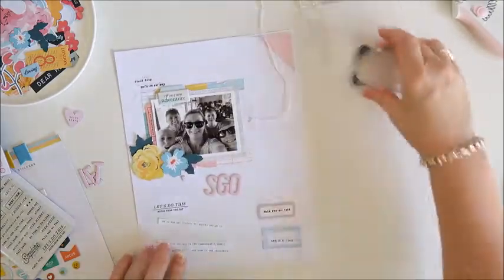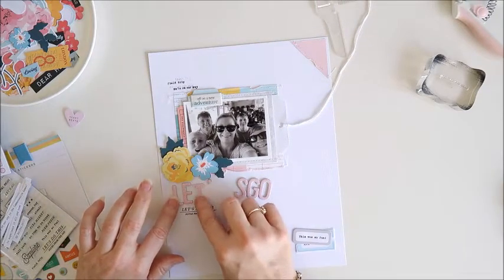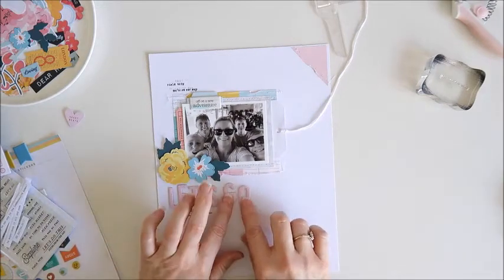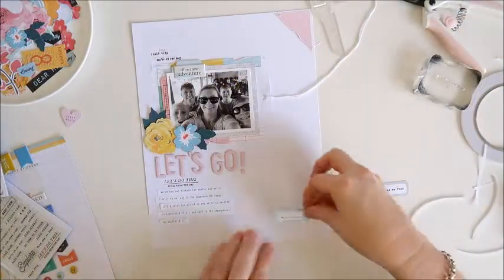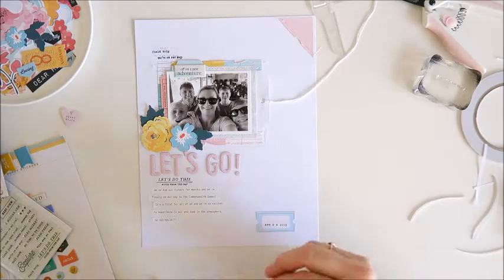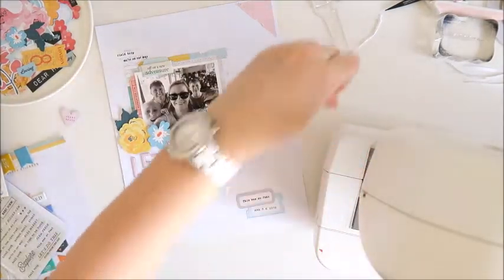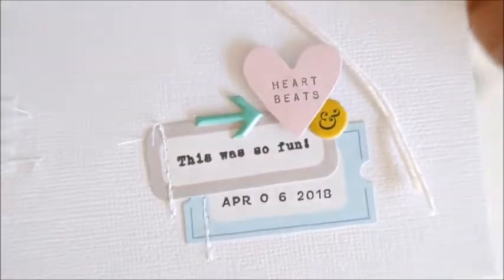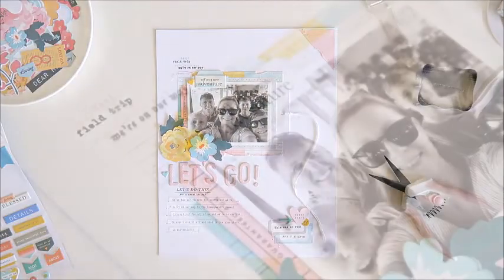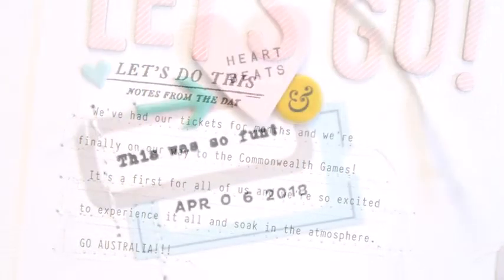All my stamping is done. Now I'm putting all the chipboard letters back onto the page and grabbing the journaling strips and labels into position to stick everything down. The letters are offset from each other a little bit to make it look more fun. With everything stuck down I'm grabbing my sewing machine to add stitching, and I've also added a few little puffy sticker details — you can see a small cluster near those labels. This page is now done! I hope you've enjoyed seeing my take on the sketch this week. Please leave any questions below and I'll leave a link to Citrus Twist Kits. Thank you so much for joining me — see you again soon, bye for now!